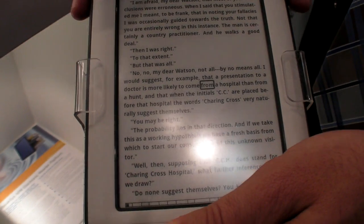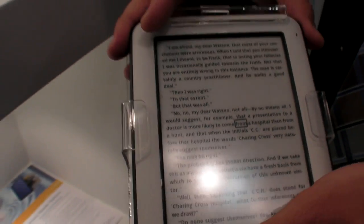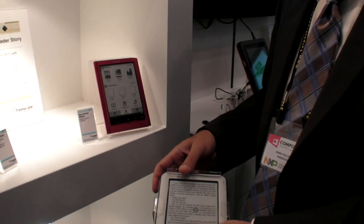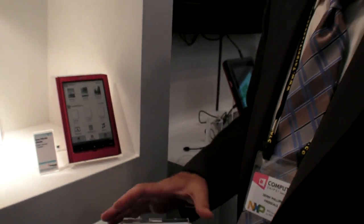In addition — not demonstrated by this design — you can do a bevel-less design where there's no need for anything around the edges at all. So you can truly do a new industrial design that's not available on e-readers today with touch technology.